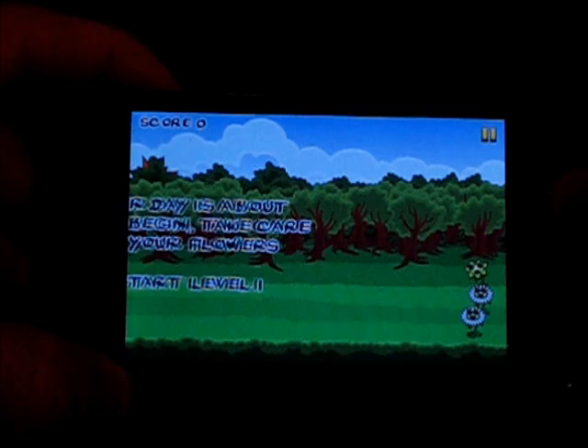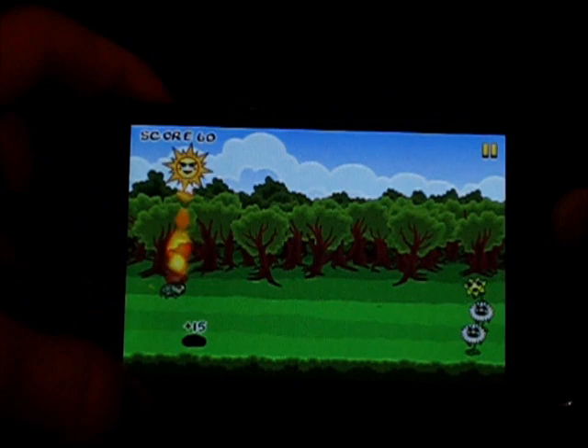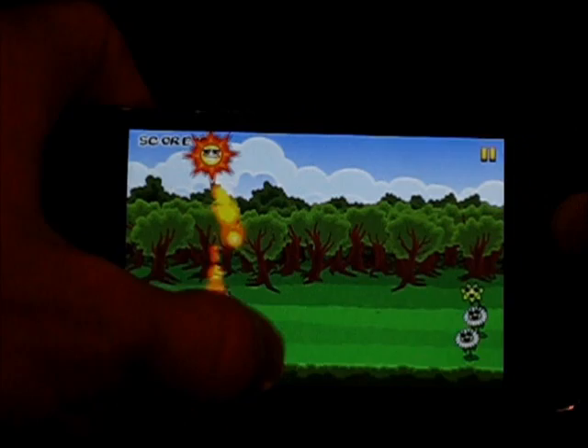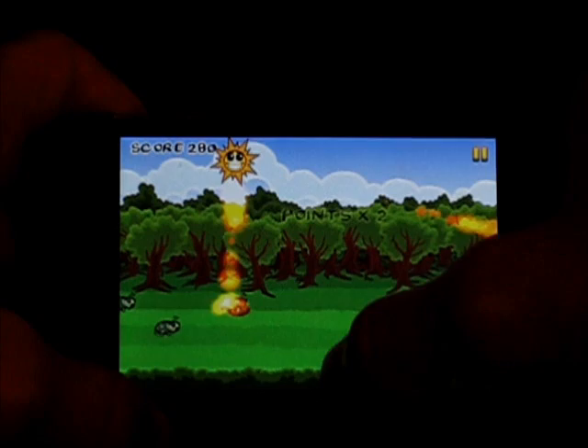So your day is about to begin — take care of your flowers. This is level 1. Your little sun is up there, and he is basically the one that's going to save these flowers down here from all these evil bugs that are trying to attack them. You kind of do have to aim a little bit ahead because it takes a moment for the sun flare to get where it needs to go. Got points times 2.